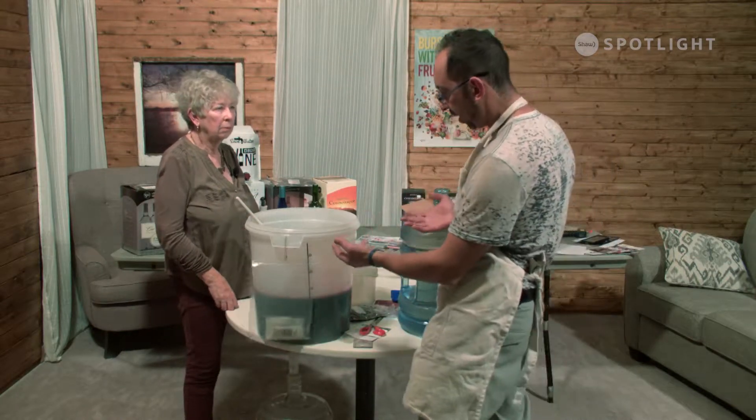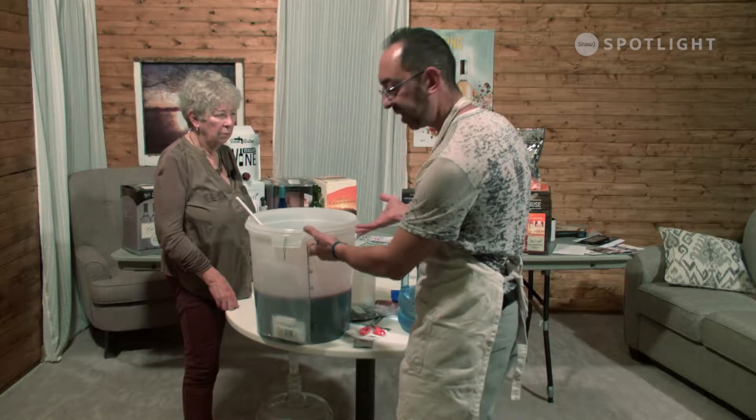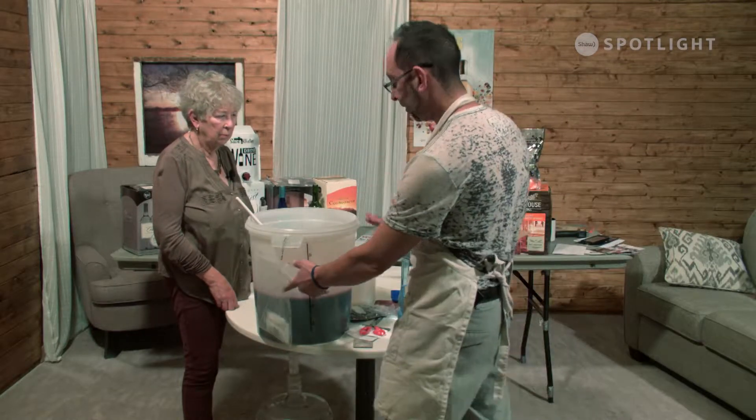So now we're going to top up the fermenter to 23 liters. Because this kit has grape skins — and they're dry grape skins — we'll have 23 liters of juice and then add the grape skin pack after.